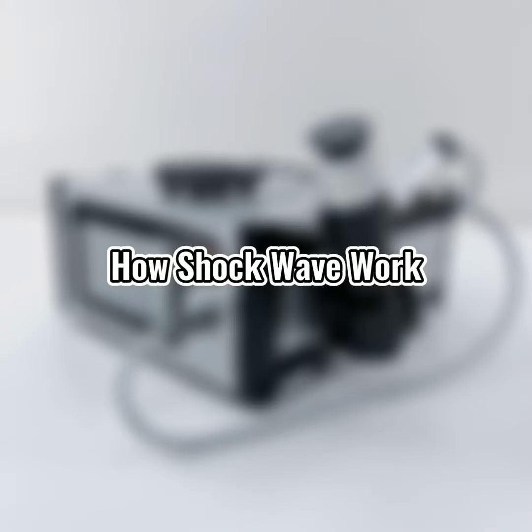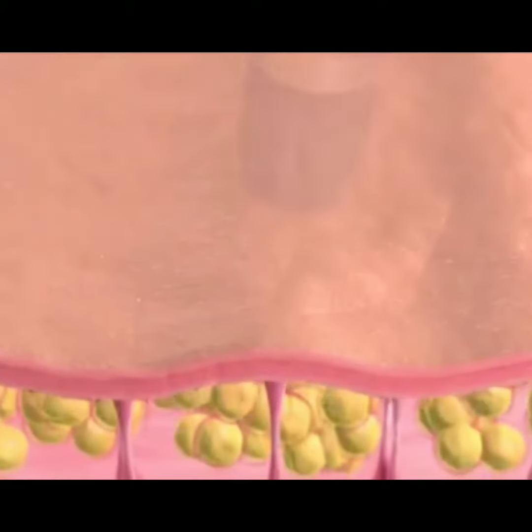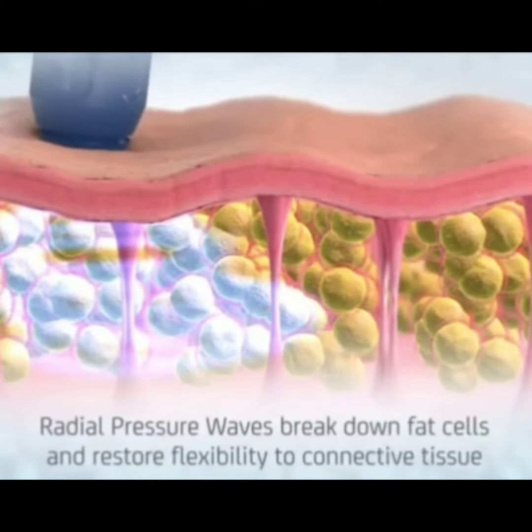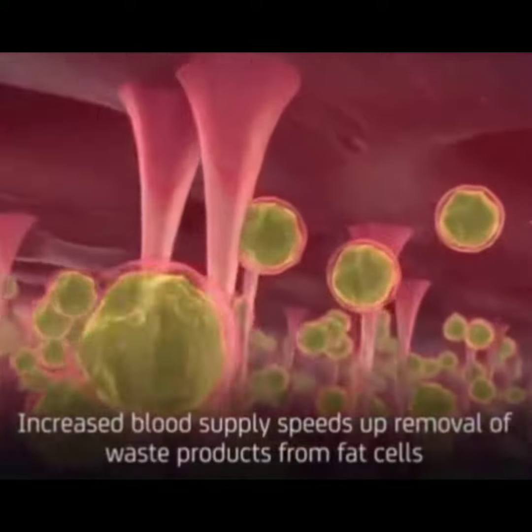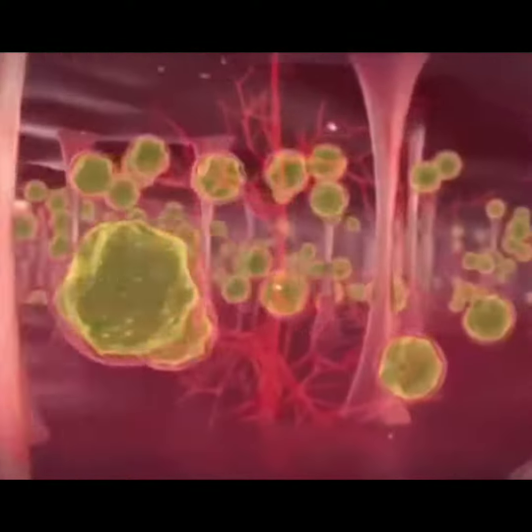So how does shockwave therapy work? The shockwave breaks down fatty cells and restores flexibility to connective tissue. It then increases the blood supply and accelerates the removal of waste products from fatty cells.